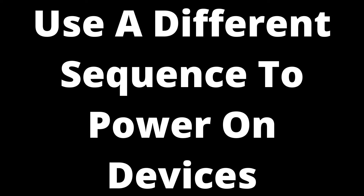Use a different sequence to power on devices. Sometimes a source device doesn't automatically recognize that a display device has been turned on and is ready to receive a signal, if it is turned on after the source device or vice versa. If an HDMI signal keeps disconnecting, this may be the issue. The simple test is to turn the devices on in a different order.